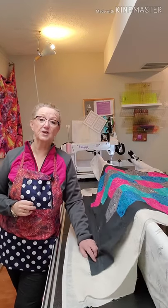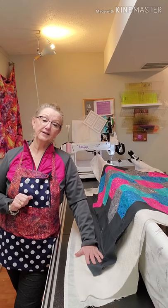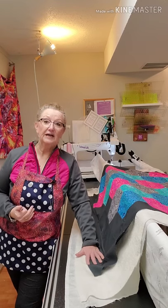Hi, I'm Allison from Meadow Rose Quilting. I wanted to share my method of loading quilts on my Handy Quilter Studio Frame. This is a compilation of a number of different methods that I've seen and been taught. This is what I do and what I teach in my studio. I have never had any problems, so let me show you.